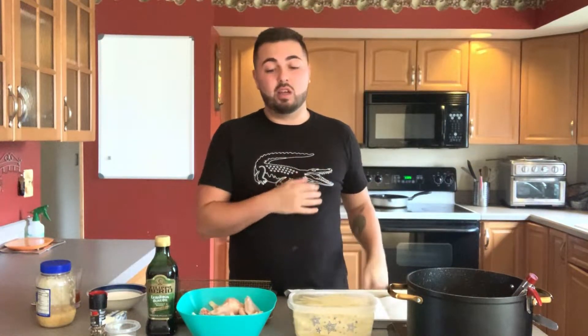Now before I get to the ingredients, if this is the first time that you're seeing my face, make sure to click that subscribe button below so that you can stay up to date on all my latest recipes. The ingredients are very few — there's only a couple of things that you'll need to bring this delicious meal all together.